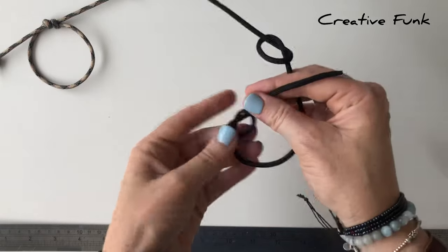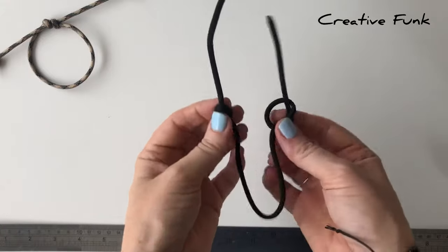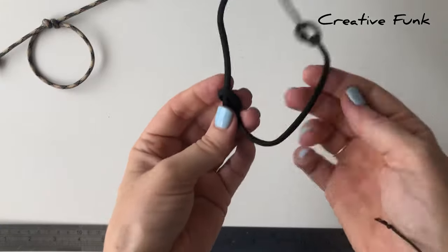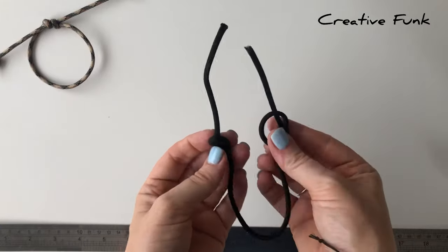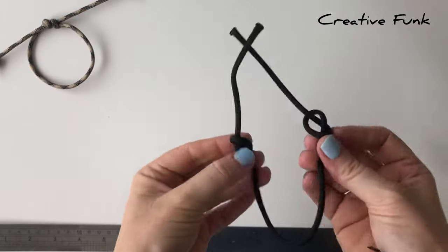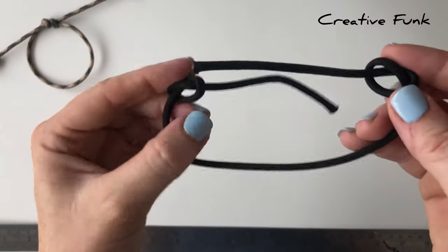Move these knots until the end pieces are about the same length on each side — they will be your pull-tie pieces to pull the knot tight. You want them to be about the same length each tail, and then when you're happy with the lengths, just point them towards each other.